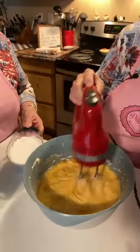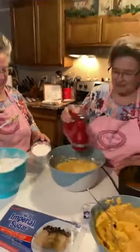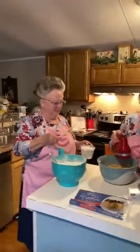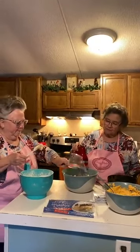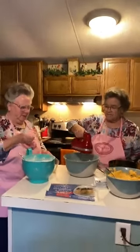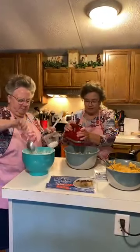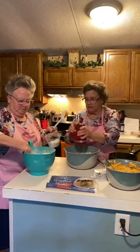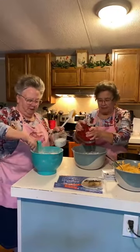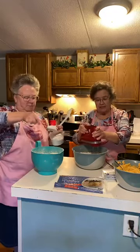It smells so good. It does smell good, doesn't it? Okay, that's six cups. I'm hoping that bag will be enough. It'll probably have a little bit left since you sifted it. Yeah, I sifted it — I didn't want any lumps in it.